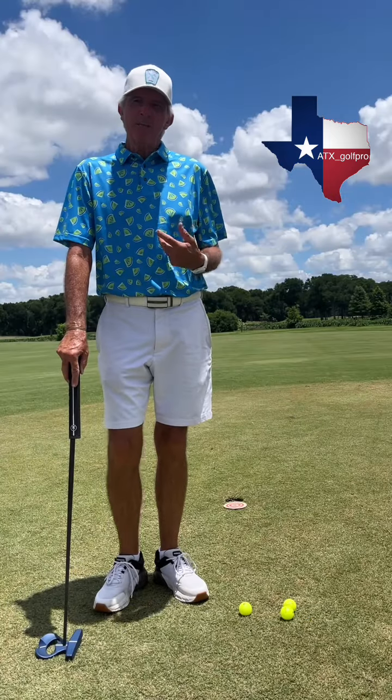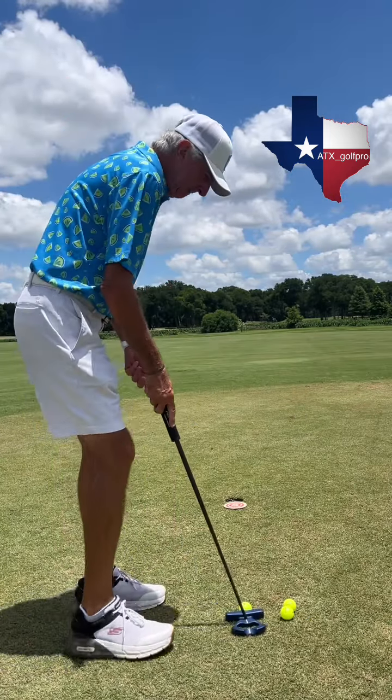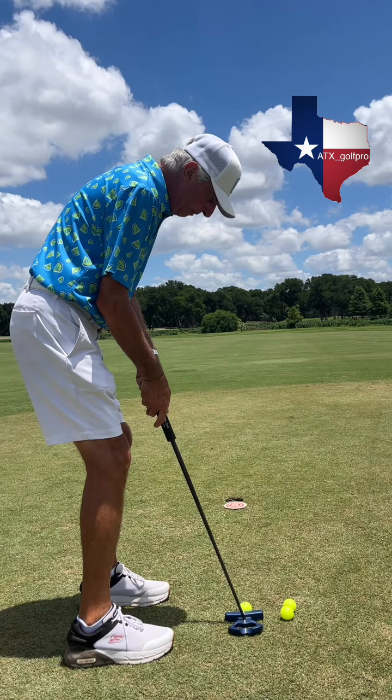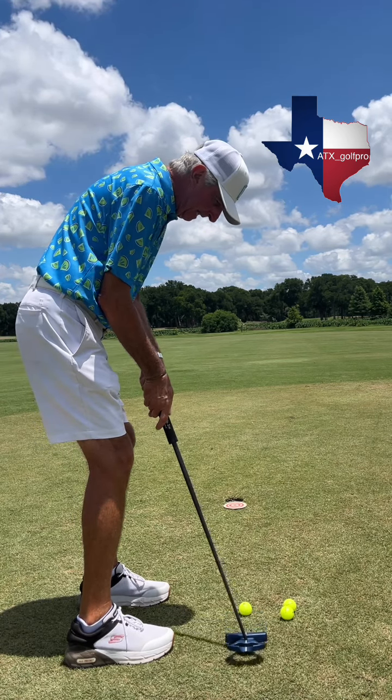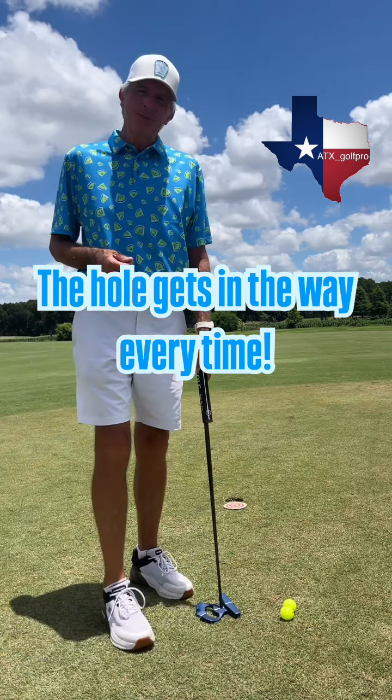Now let me show you how that's going to apply when there's a hole. Now that I've practiced quite a bit rolling the ball over the target, getting rid of all that stress in my stroke, I'm just going to place the target right in front of the hole. All my goal is here is to roll the ball across the target, nice and free. When I do that, the hole gets in the way every single time.